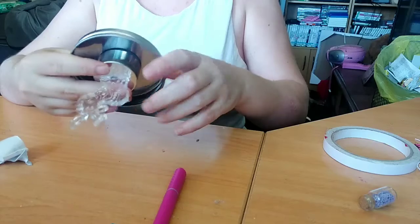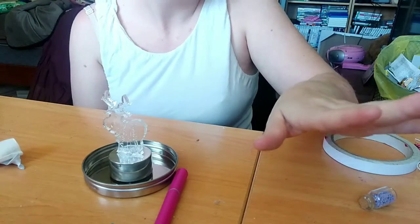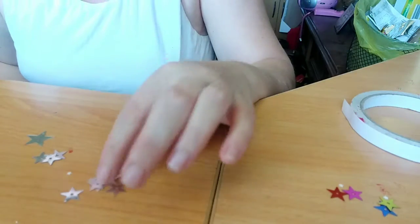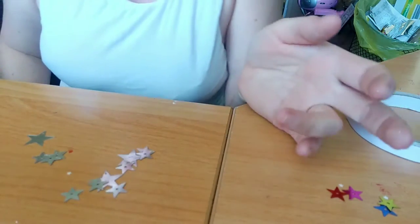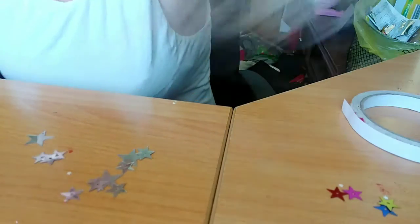I also have cotton balls and some little gem things. I'm using Blu Tack because I have a few of them and I probably want to change them in and out. I have some stars over here that I'm actually just going to be attaching with some string.